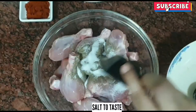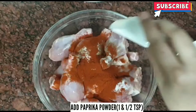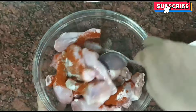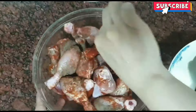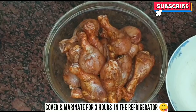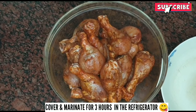Let's add salt according to your taste. Add paprika powder 1½ teaspoon. Now let's mix it well. Now let's marinate it for 3 hours. Cover it in the refrigerator.